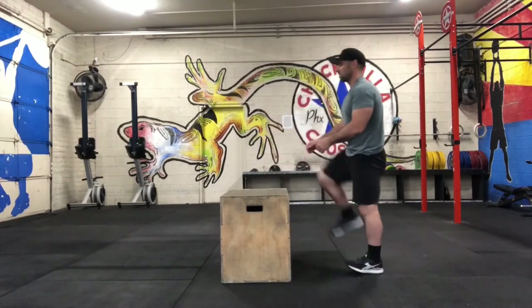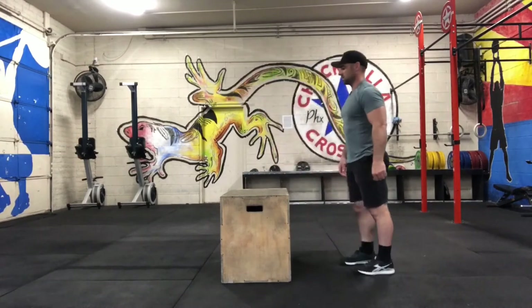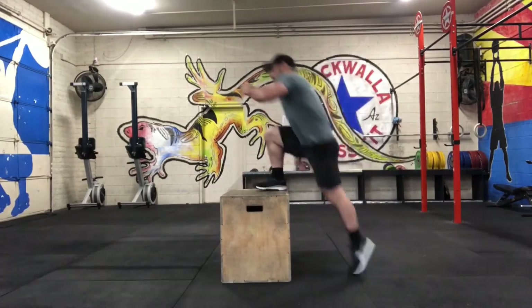For our box jump, with two feet jumping to the top of the box, full extension at the top. Or for a scaling option, you can do a step up — still extend at the top on the finish.